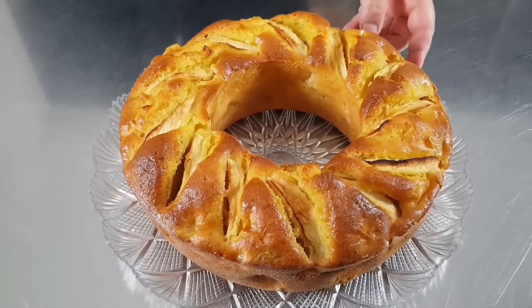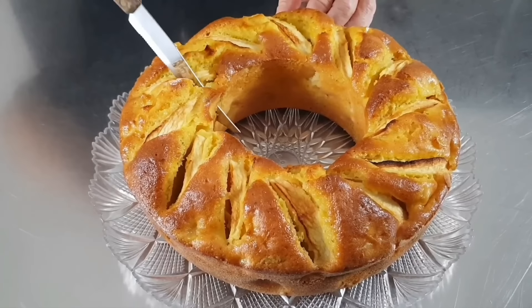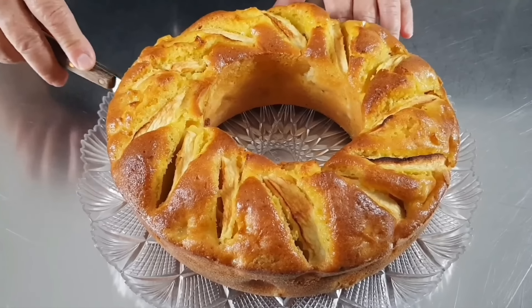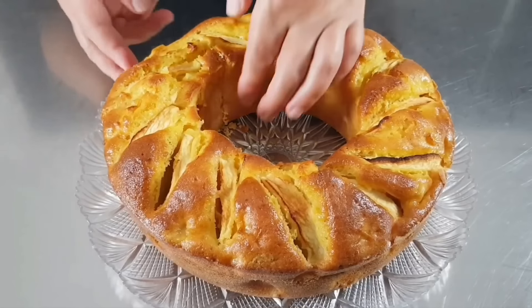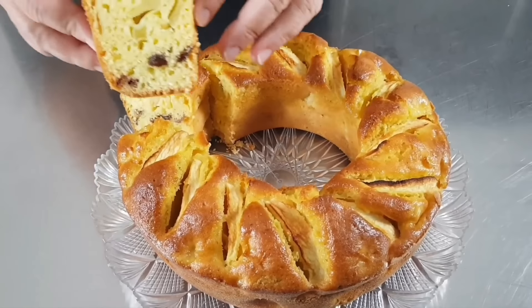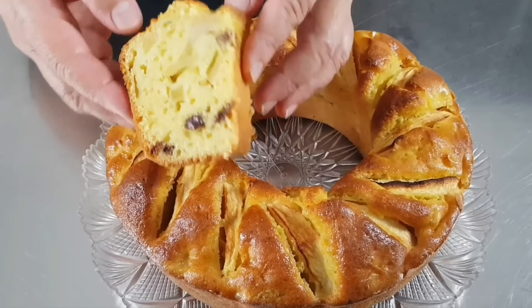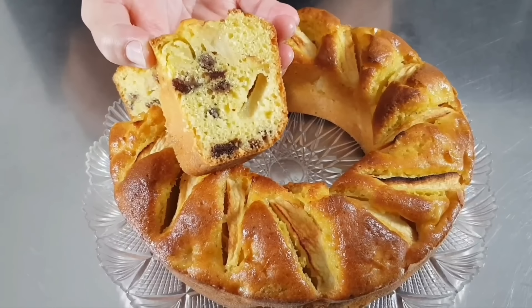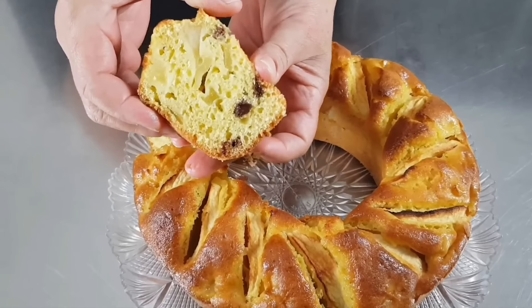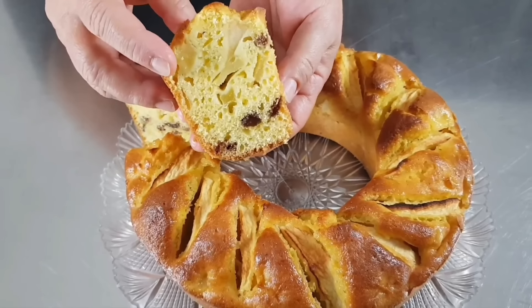Ed ora è giunto il momento di tagliare una fetta della nostra ciambella. Eccola qui, c'è un profumo incredibile. È soffice soffice. Semplicissima da preparare e davvero deliziosa.